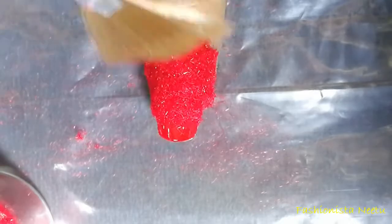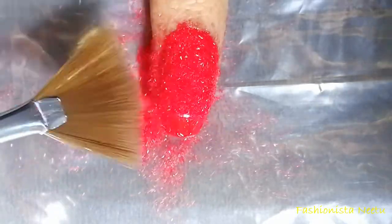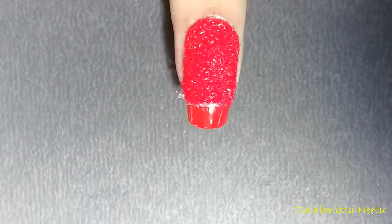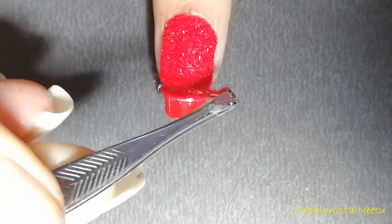I have placed a plastic sheet below my finger so that whatever extra fiber there is, I can just collect it later — that way the wastage is minimal and I can reuse that velvet powder. Now we are almost done with removing the extra part. Just remove the sticking tape with your tweezer one by one.